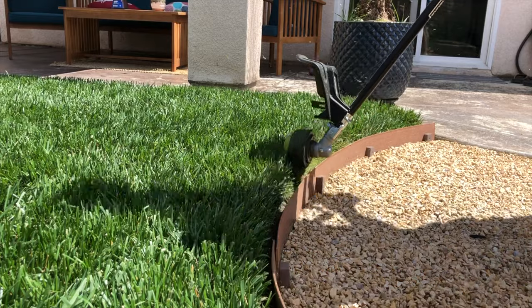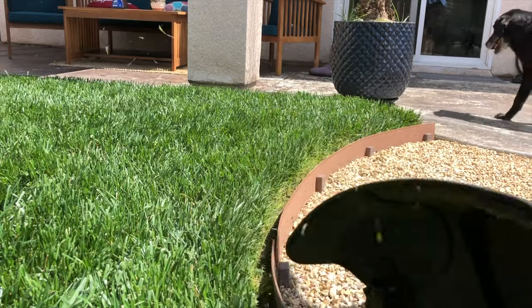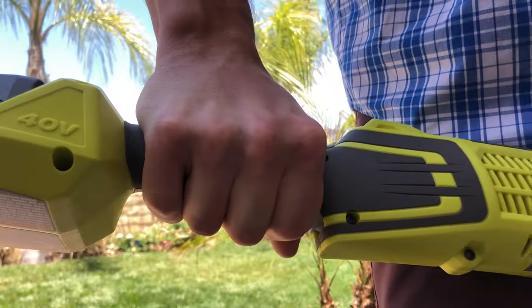Edge around your sidewalk and other obstacles as close to a 90-degree angle as you can, and always run full throttle.